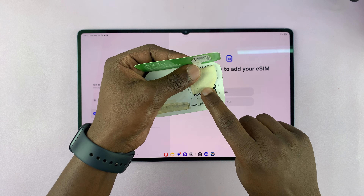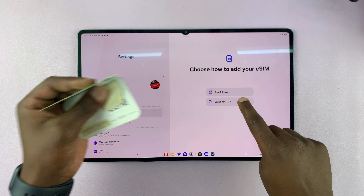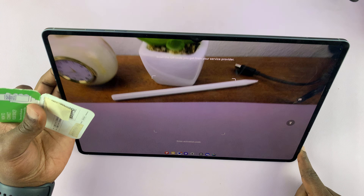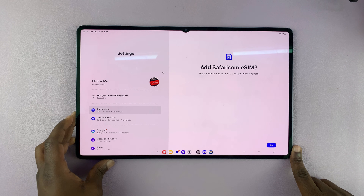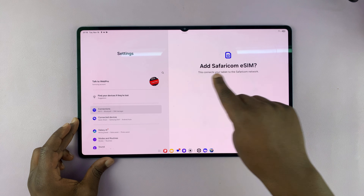I have this QR code, which I'm hiding for obvious reasons. I'm going to select Scan QR Code. That brings up the QR code scanner, opens up the camera, and I'm going to scan this QR code off-camera. With the QR code scanned, it's going to check information, and now you can see it's detected the eSIM.